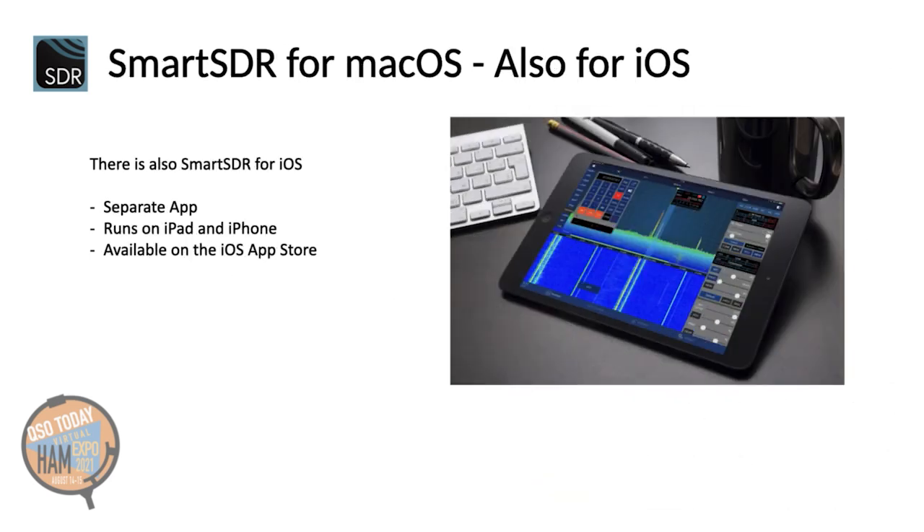Smart SDR is also available on iOS. It is a separate app which runs on an iPad or even on an iPhone. The iOS app is available on the iOS App Store as a separate purchase. I hope you enjoyed this introduction. In case of questions, please don't hesitate to contact me. 73, bye-bye.